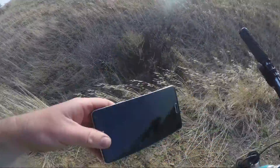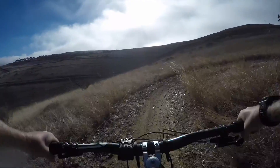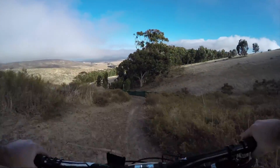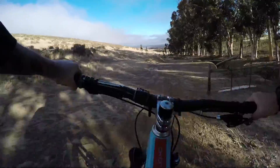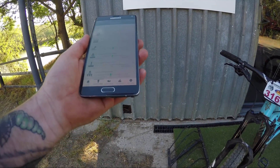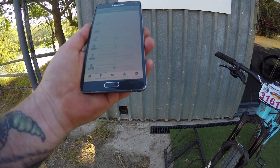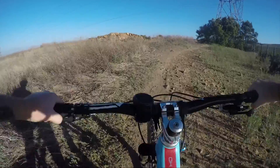Let's see what Mr. ShockWiz wants to see next. It wants to see some pedaling, climbing, and downhill. Bottom out resistance — cool. Low speed compression says make it a bit firmer, maybe one or two clicks firmer. High speed compression is good. Rebound is good. Air spring ramp says add some spacers. Baseline air pressure, just maybe add a bit of air — it's not too bad. What's really nice about the ShockWiz is that it's live. 31% sag. ShockWiz is really easy to calibrate.